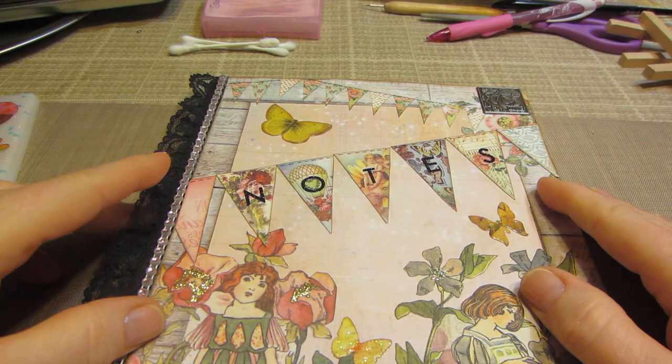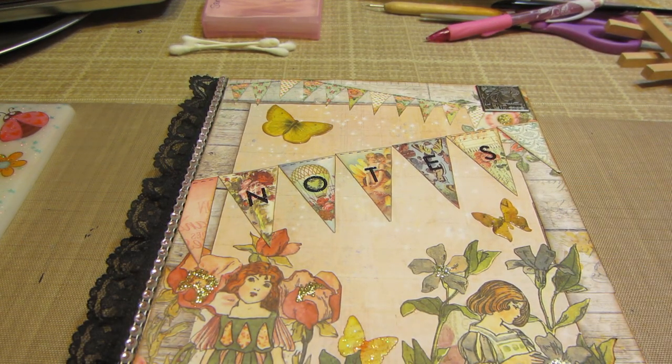I just wanted to share my little altered composition book. So that's it for tonight, you guys. Thanks for watching.